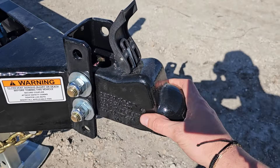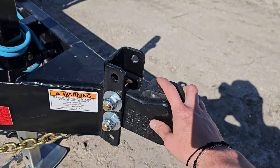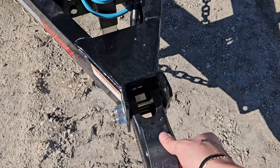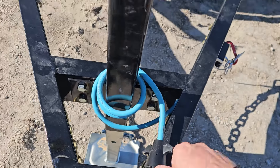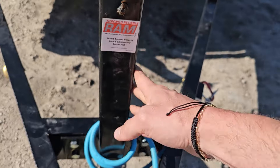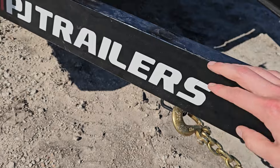You're looking at the adjustable coupler — this is a two and five-sixteenths ball with the Demco Easy Latch coupler, my favorite auto-lock coupler. You've got your cold weather wire harness with the seven-way RV style plug and this top-wind jack. This is a 7,000 pound jack with the drop leg as well. Safety chains with your hooks here.